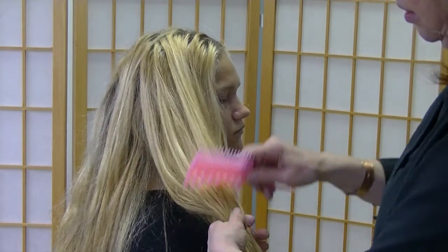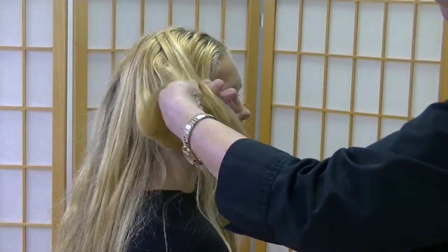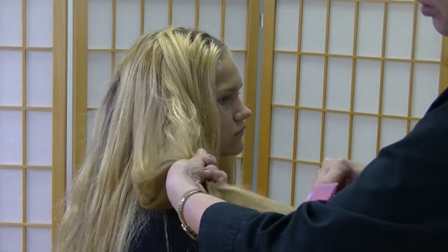Then go to the next one, and you always start from the bottom of the hair and then comb going closer to the scalp, holding it so you're not pulling on their hair.